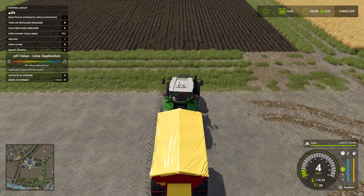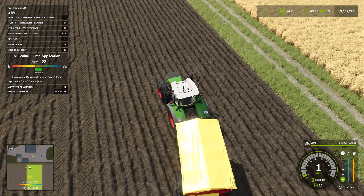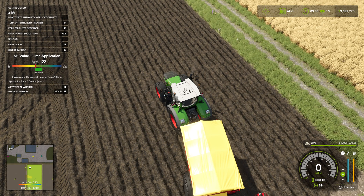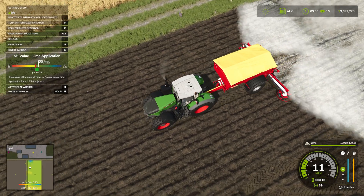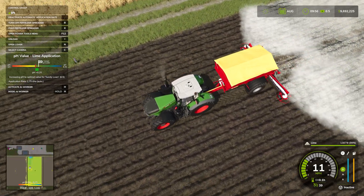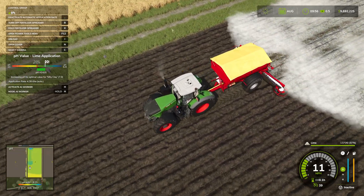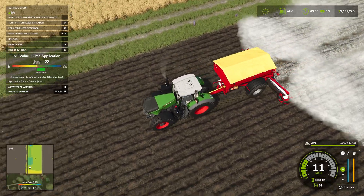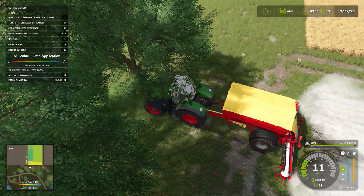With everything turned on, if I come up to the field, the map in the bottom left-hand corner zooms in and shows the different pH levels. It's already set to automatically apply pH — it will apply the exact amount appropriate for the field. You can see right now it wants to apply plus 0.5 to get it to the correct level for this soil type. If I hit B to turn it on and start going forward, it applies pH as needed, automatically adjusting and putting down more in certain areas and less in others.